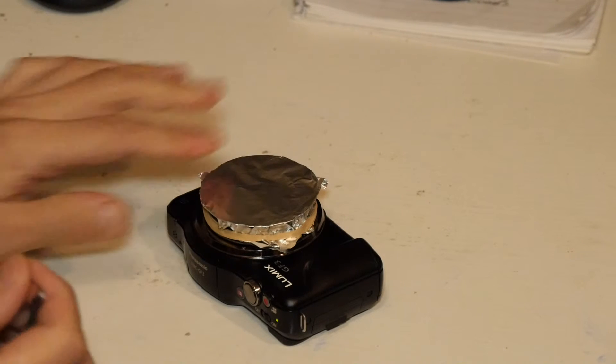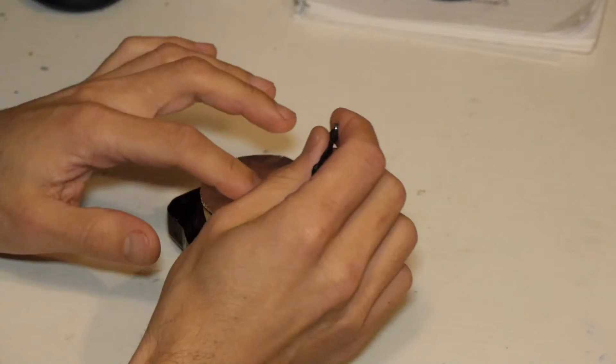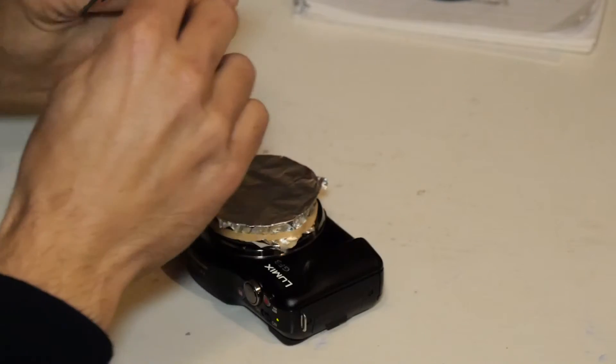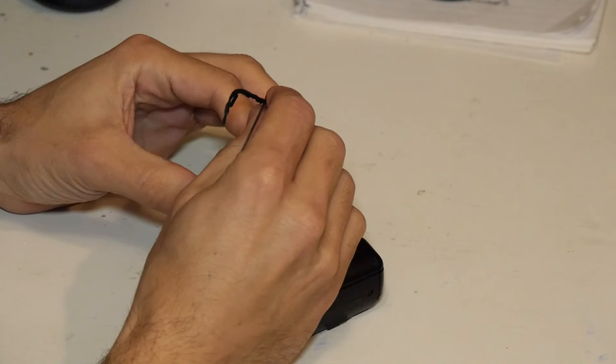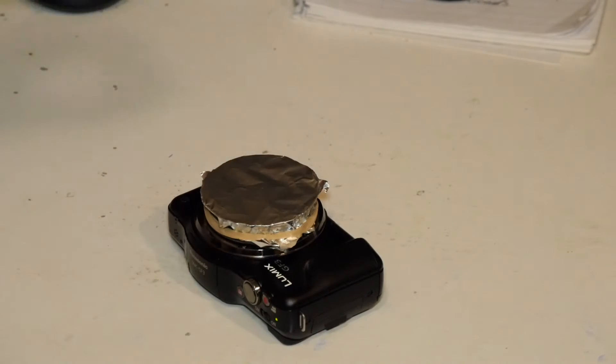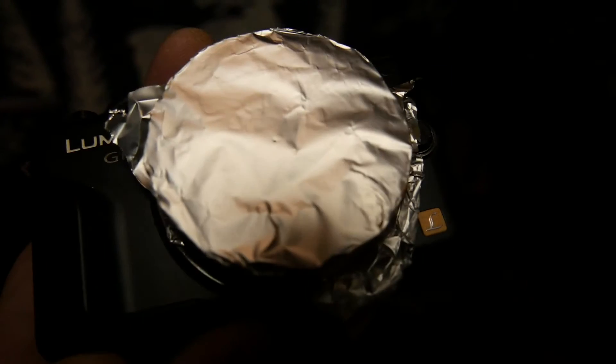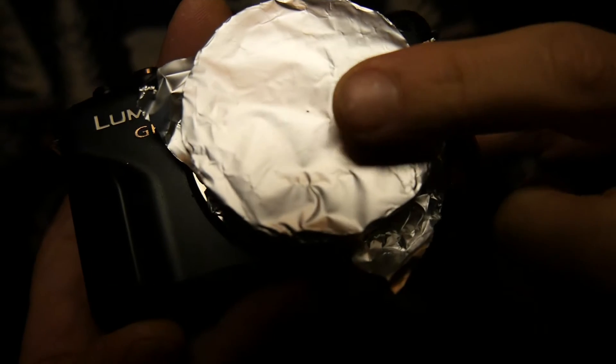Very carefully — you want to do this with a very fine pin if you have one; I don't, so I'm going to use the very tip of this. I've made the tiniest hole, and I'm not sure you'll be able to see it, but we'll try. You can just about see it here.